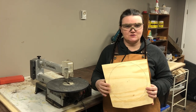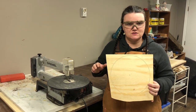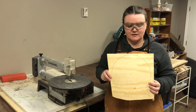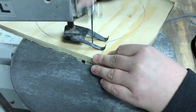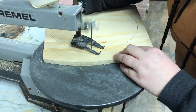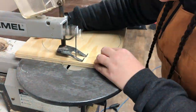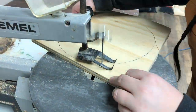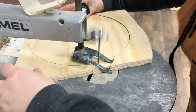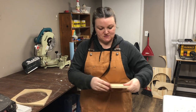Now that I have my perfect circle, I actually cut all the way around it so that I could manipulate it using the saw better within that big piece of wood. So I'm going to now cut this out using my scroll saw. I'm just going to give my edges a really light sand.